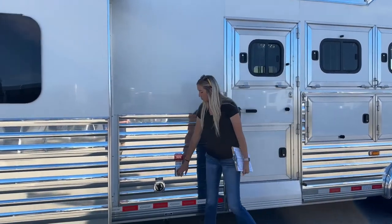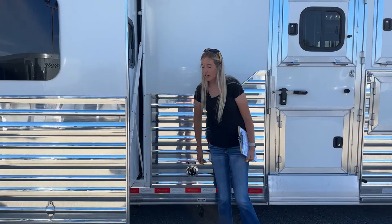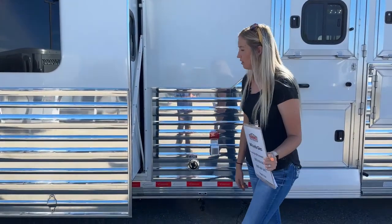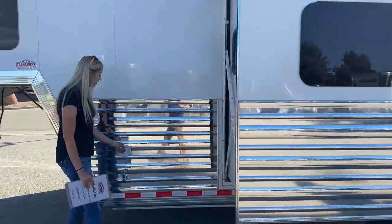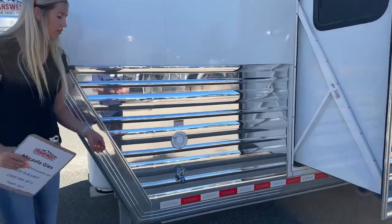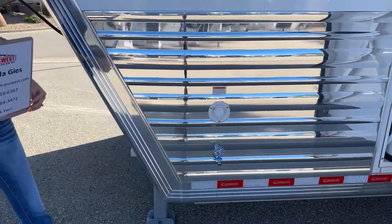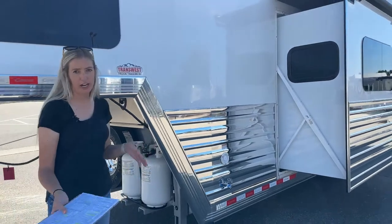Over on this side you're going to have your power cord right here, and then your city water connection — if you are at a hookup you just hook up there. Right below that is your drain for your black and gray tanks. You've got your slide-out right here. Up front we have our fresh water fill so you can fill your tanks right here, and it does have an outdoor spigot as well. So if you need water for filling up water buckets out here, that's great for that — just make sure you keep your fresh tank filled.